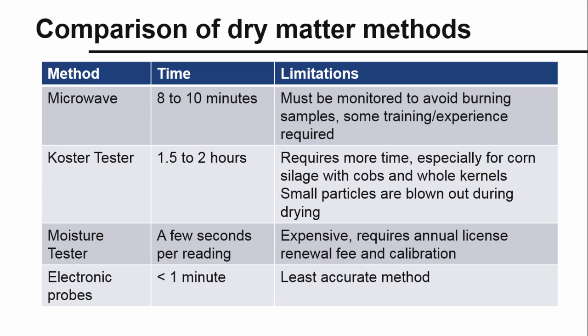This may be due to smaller particles being blown out of the tester or to incomplete drying of corn kernels. Although not shown here, there are electronic testers that use a probe to estimate dry matter by measuring electrical conductivity of the forage. These testers can take several readings over a short period of time, but tend to be more variable and less accurate than the other methods.